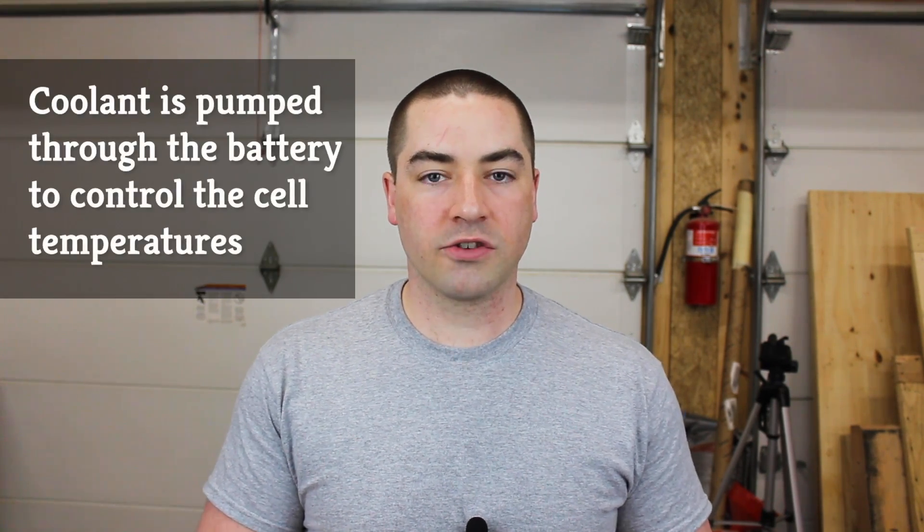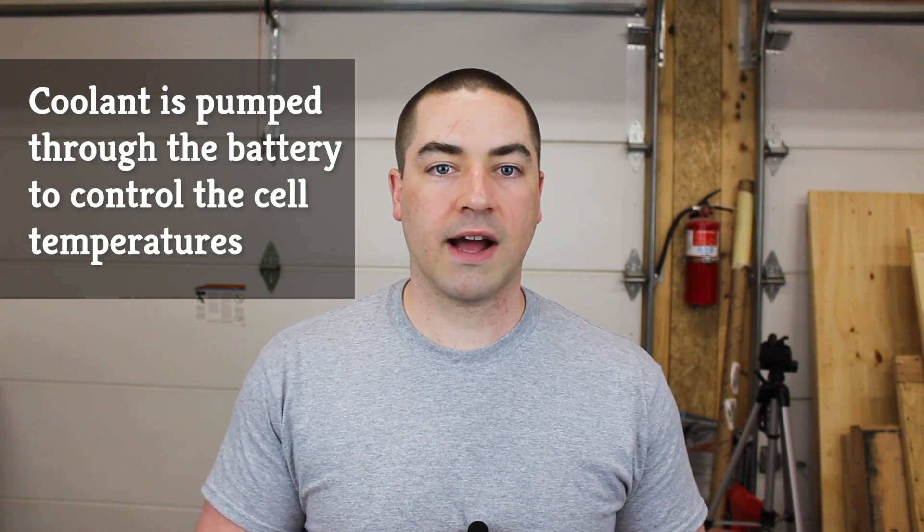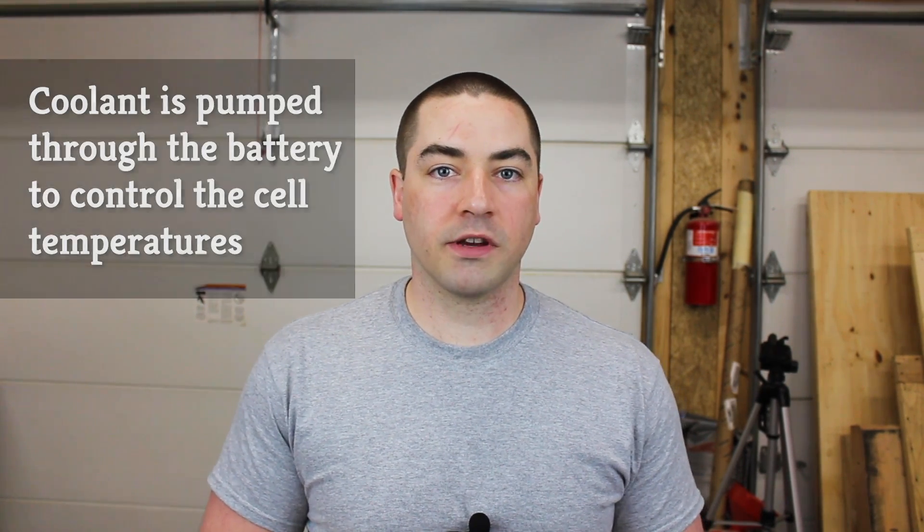There are two long coolant jackets running down the middle of the battery pack, and all the battery modules sit down on top of that coolant jacket with rubber O-rings to seal it. When we took apart this particular module, it looks like there was some moisture inside — there might have been a coolant leak.